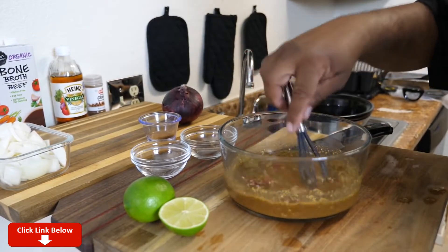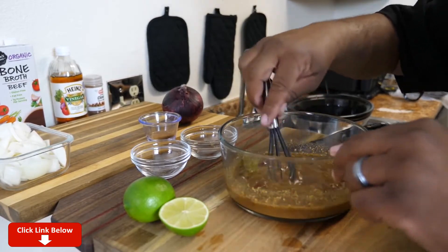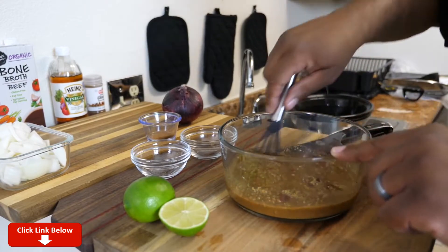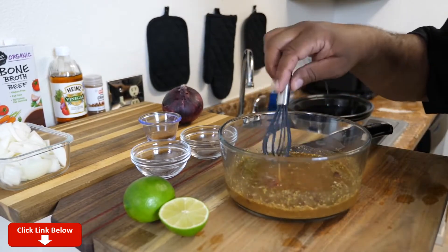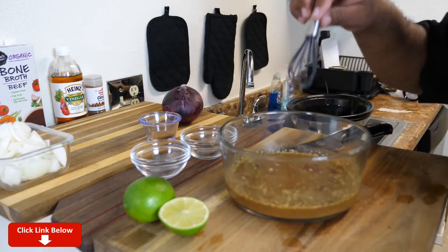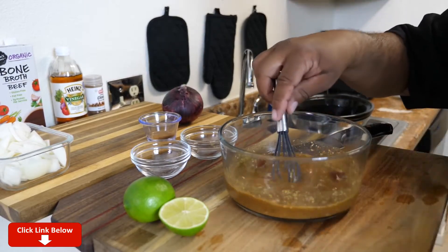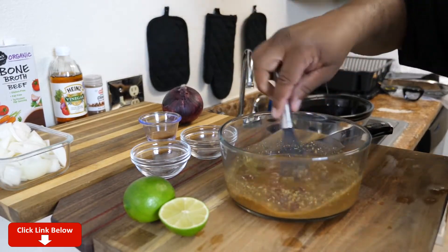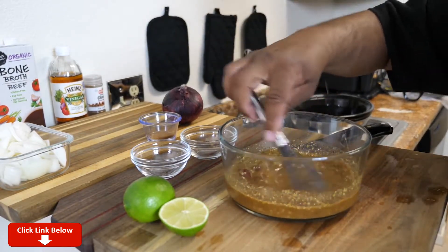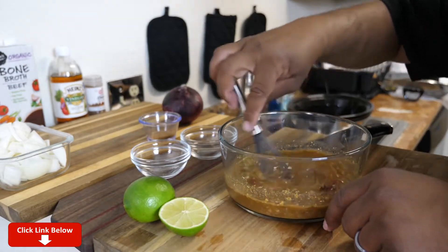I'm using corn tortillas. I know some of you guys are gonna ask if you can do flour — you can put this in whatever you want. Hey, if you want to put this barbacoa beef in a sandwich folded together, you can do that too. But I'm gonna show you how to make a great-looking, awesome-tasting barbacoa-style beef taco.